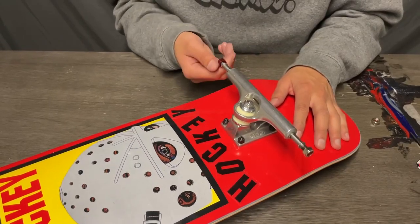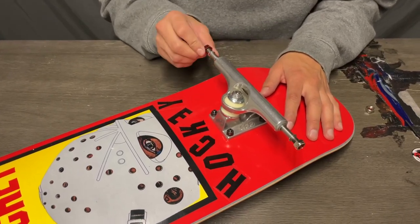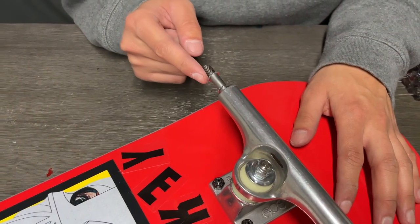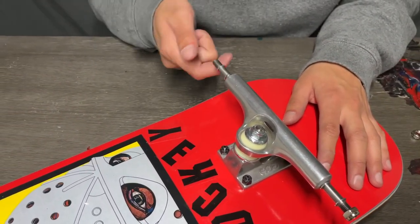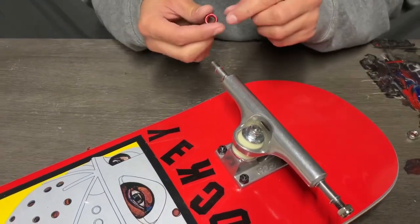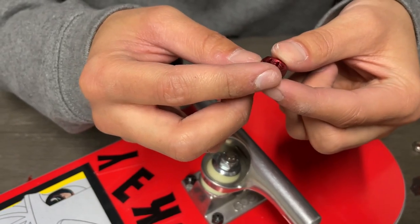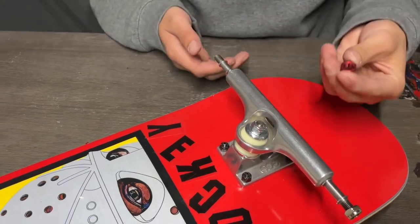I really like how Ace give you these little red bolts to re-thread your trucks, because anyone knows that these threads get a bit ruined from skating — your board hits the ground and they get all bent and out of shape, so it's hard to get a nut back on. They give you these little re-threading things, which is really cool. I can't remember how many pairs of trucks I had to throw out as a kid because the thread was ruined, so that's awesome.